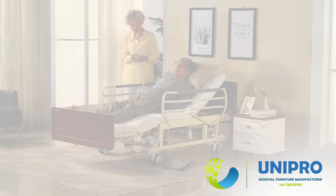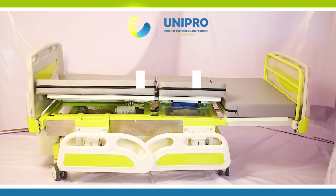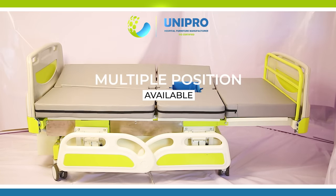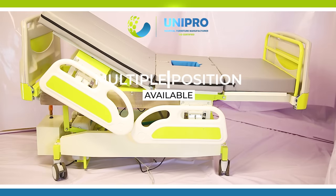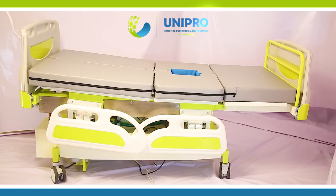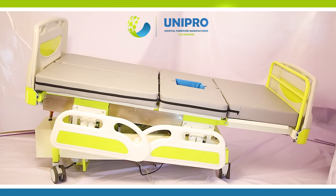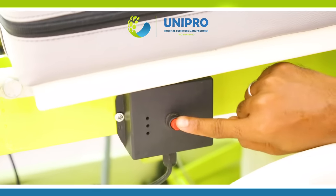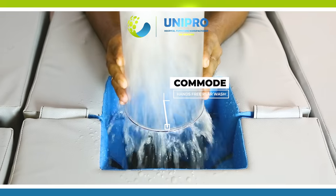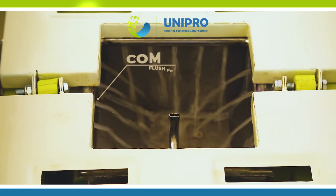Hi, welcome to Unipro Home Easy. Motorized Bed with Commode Hands-Free, Rear Wash and Commode Flush Feature.